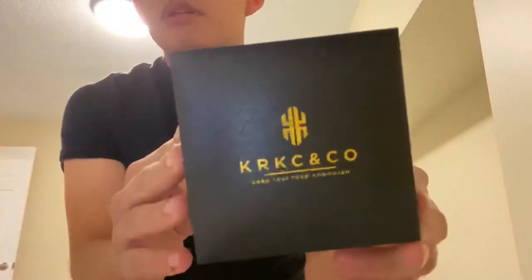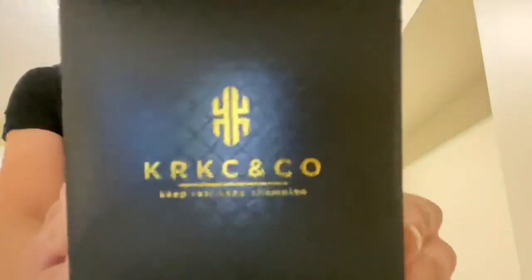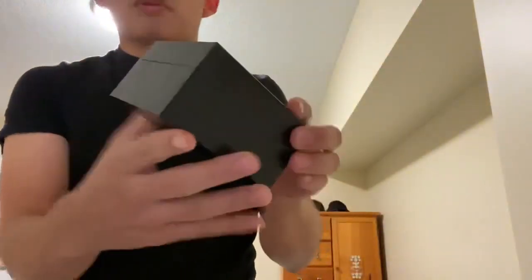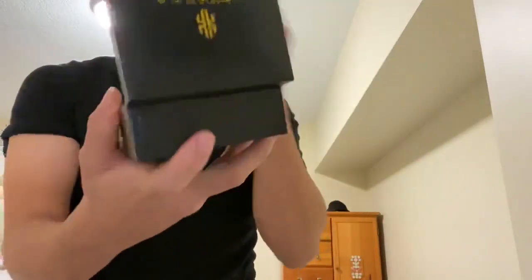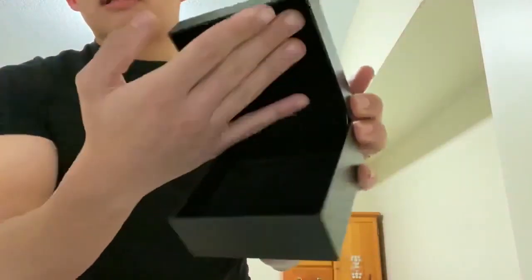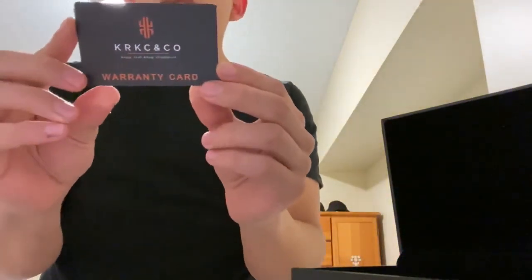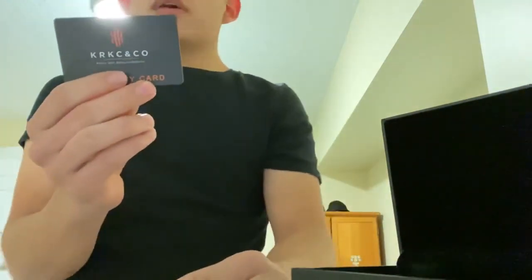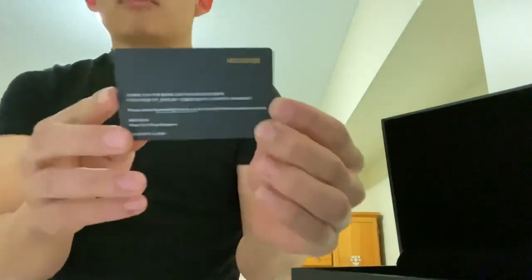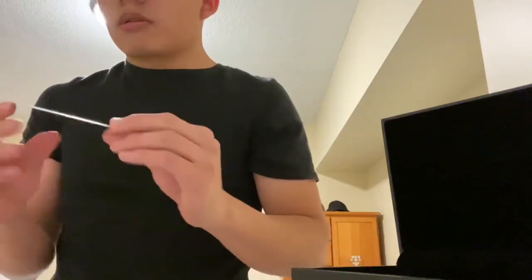KRKC — this means 'Keep Real, Keep Champion,' that's what the acronym stands for. Very impressed with the packaging, it's nice, they got the logo. It's not like the plain box I got in my last video. They've got velour inside, it's kind of the nice presentation you'd expect in a jewelry box. There's also a warranty card that says thank you for being a valued customer — each piece of jewelry comes with a 12-month warranty.